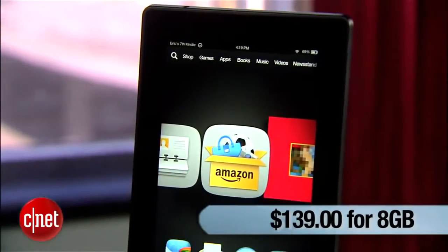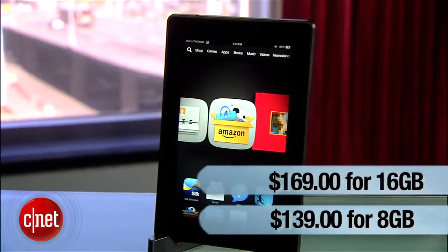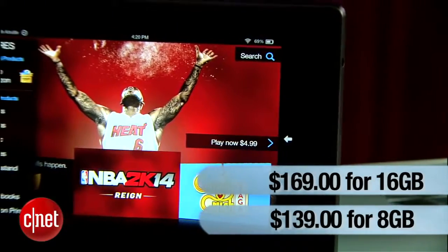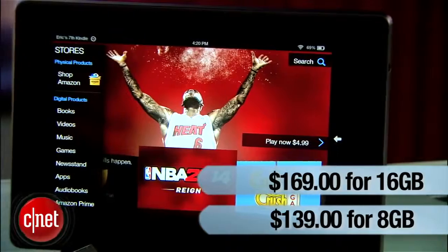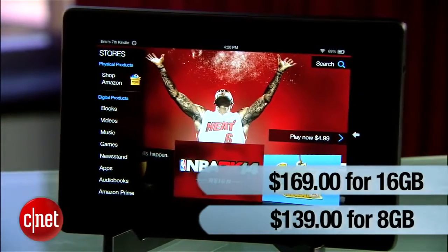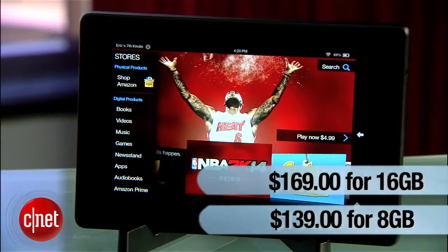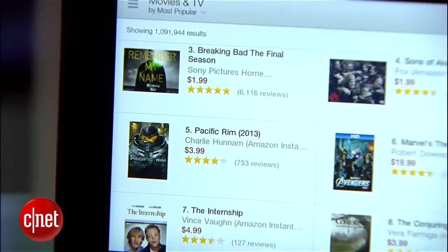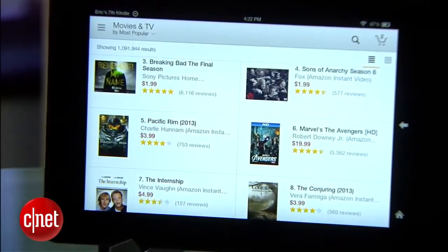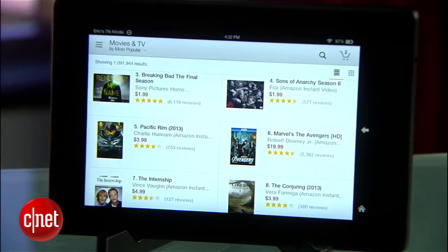The Fire HD starts at $139 for 8GB of storage, and there's also a 16GB version for $30 more. I recommend you get the more expensive $169 version. 8GB is just too little space to store your apps and media, especially when that 8GB is actually only about 5GB or less of real space. Still, if you're only planning to stream movies and TV shows, $140 is a pretty great price for a portable streaming box — that is, if you can always ensure you have constant WiFi access.